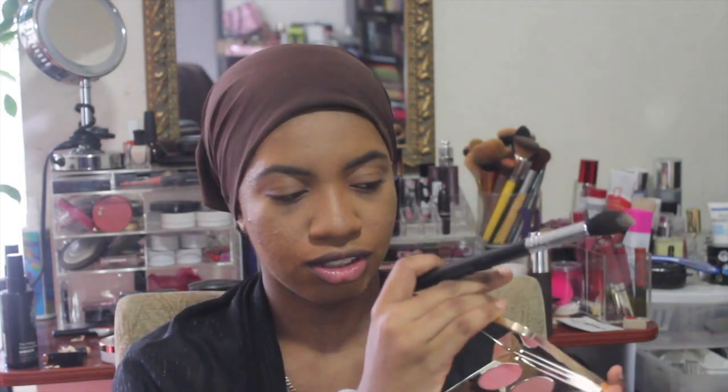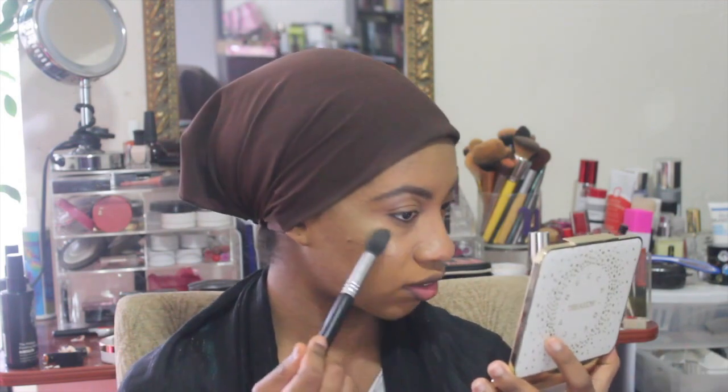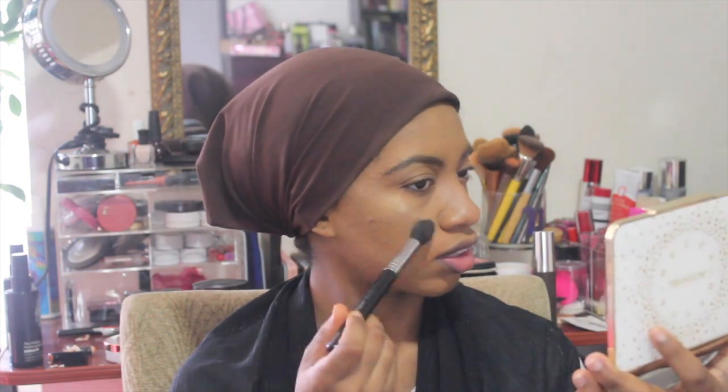Once I blend that all out it's time to go with my powder highlight. I know you guys did not think I was going to be showing this palette as my mirror and not use it in this video. So I'm going to take some of Prosecco Pop — which is this gold color here. I'm pretty sure you guys have seen what this palette looks like before. Then I'm taking some Champagne Pop — just a little bit right here, maybe a little more. I'm going to put this on my cheek, down the bridge of my nose. I don't normally do this but since I want to look glowy.